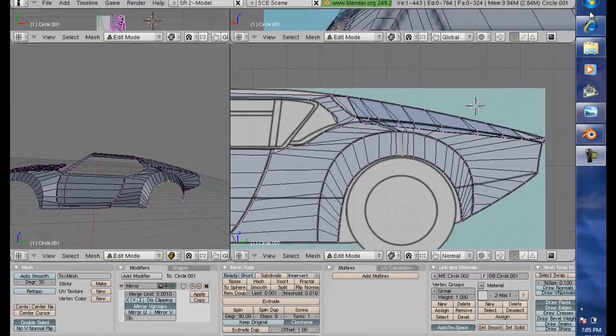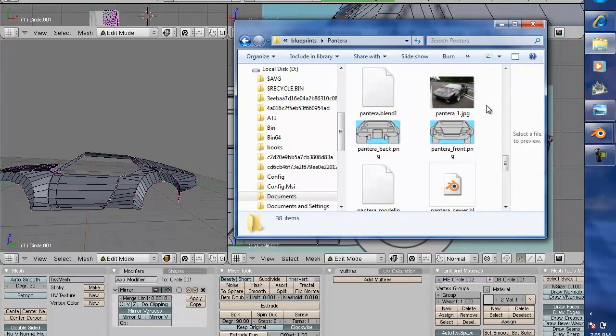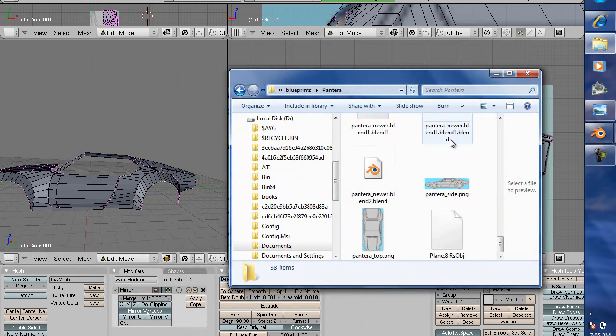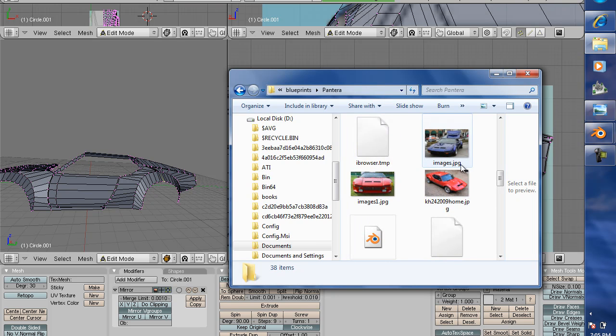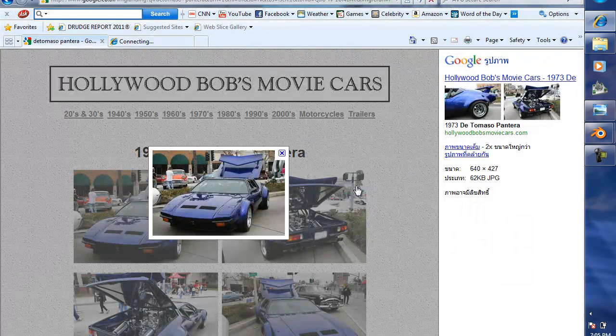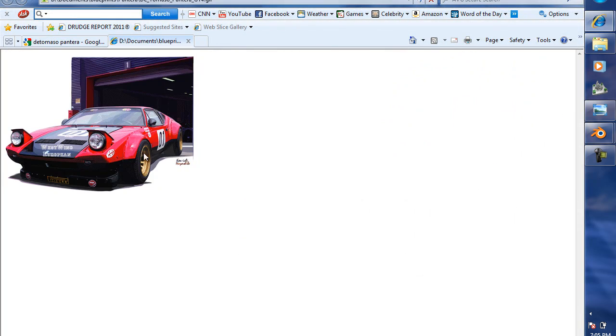I'm going to go to my pictures and do some comparisons. As you can see, this Pantera here has a really rough, really flared, attached fender flares, and they are riveted to the body. This is a race car. I really like this look - it's rough, kind of looks like a Trans Am, which was one of my first cars.